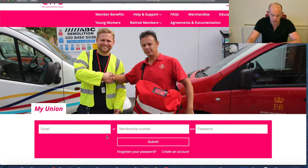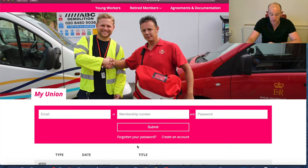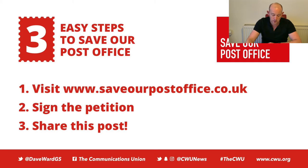We'll click login. At this point, we need to enter our login details, which will either be your email address or membership number and then your password. If you don't know your password, click there and you can have that reset. Or if you haven't got an online account yet, click this button here — 'Create an Account'. I've already got one, so I will login.